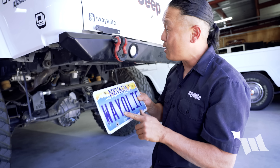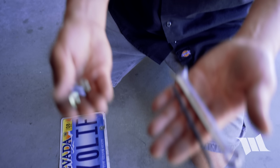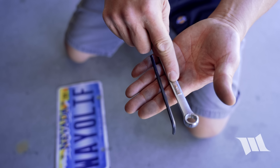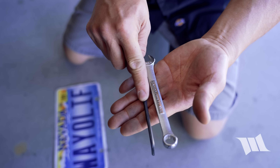And last but not least, I can go ahead and install our license plate onto the mount using the hardware provided with the kit. And I should note, you'll need a 7/16-inch wrench and a 5/32-inch Allen wrench in order to do that.